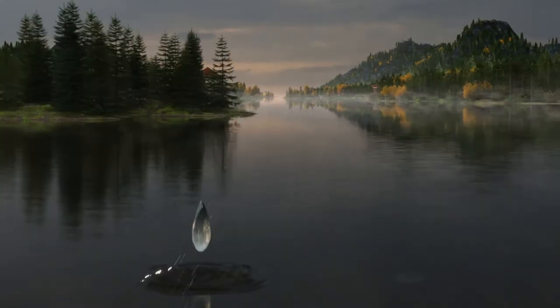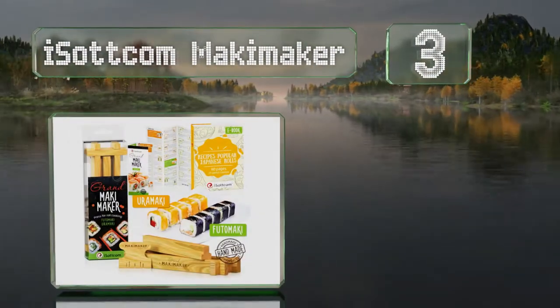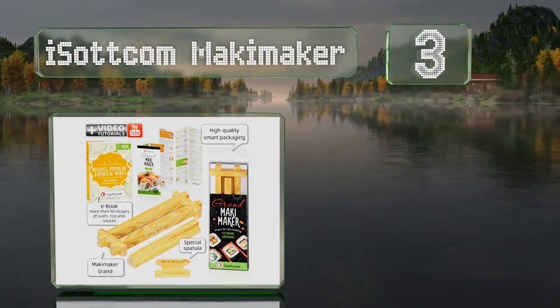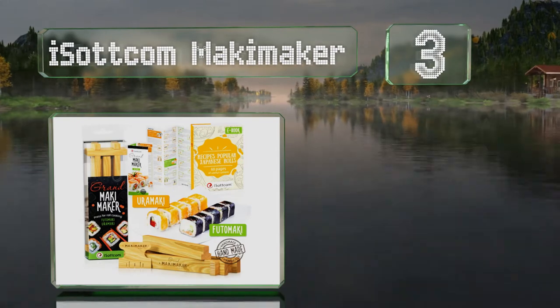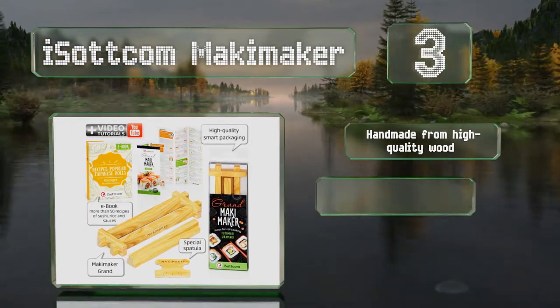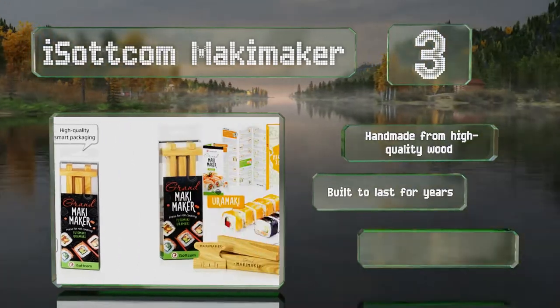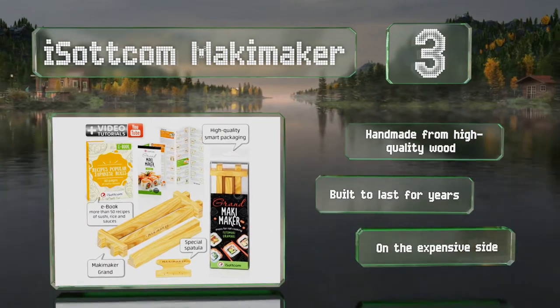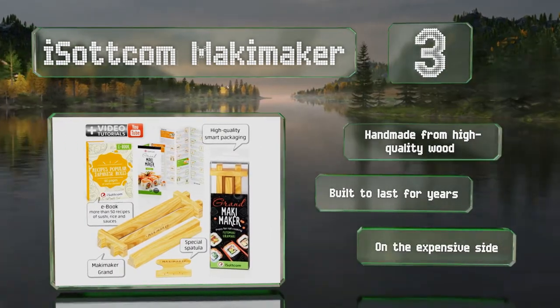Nearing the top of our list at number three, there's no rolling required with the Ice.com Maki Maker, so it's much easier to use than traditional bamboo mats. It comes with a digital 60-page guide full of detailed instructions and recipes, and the plastic storage sleeve can be hung next to your other utensils. It's handmade from high-quality wood and built to last for years.